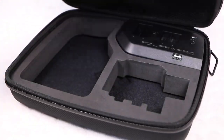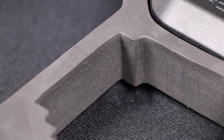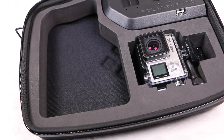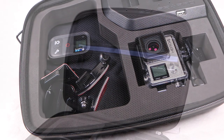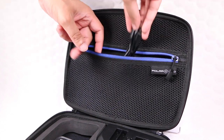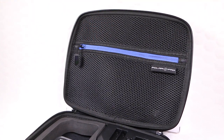Inside, the protection continues with a laser-cut padded interior, offering the ability to carry one GoPro camera — be it a 3, 3 Plus, or 4 — complete in its housing with quick-release buckle and thumbscrew attached. The high-density foam offers complete protection for the camera, while the larger cavity to the side provides plenty of protection for additional accessories. An added mesh pocket incorporated into the top lid, secured with a single zipper, can be used to hold additional accessories such as cables and other small items.